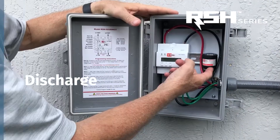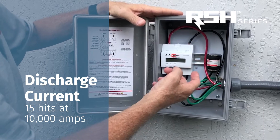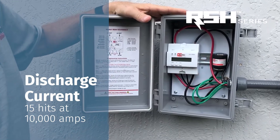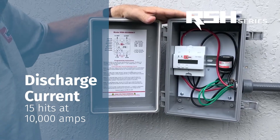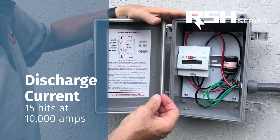This unit, tested by UL, can handle 15 hits at 10,000 amps and survive and continue to work. It also has two stages of surge protection.